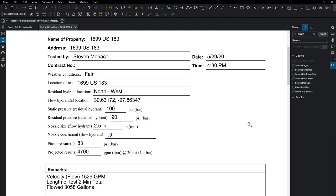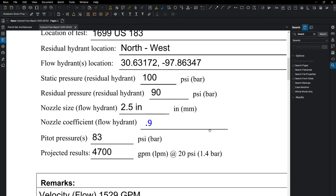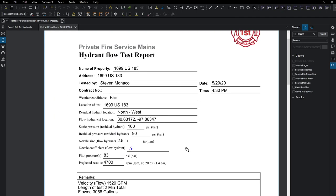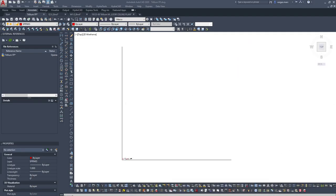We had a really good flow test on this one — static pressure of 100, only dropping 10 pounds, with a residual pressure of 83. That's a really good flow test and a perfect opportunity to use extended coverage sprinkler heads for the layout.